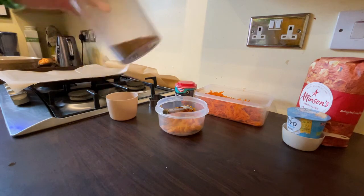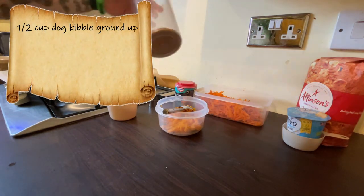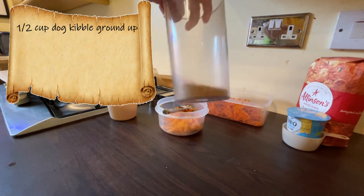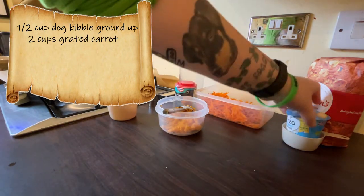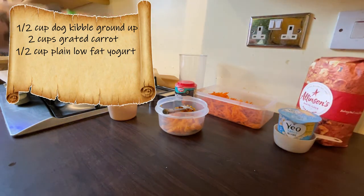We have half a cup of ground-up dog biscuits — that's half a cup before you grind them up — and you want to blend them until they're a flour-like consistency. We also have two cups of grated carrot.